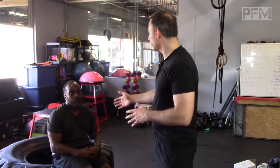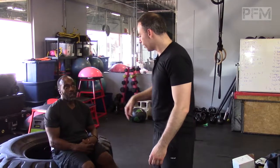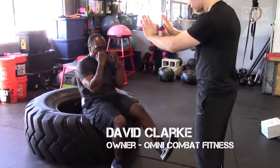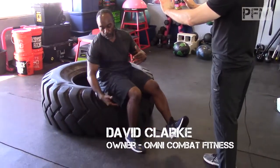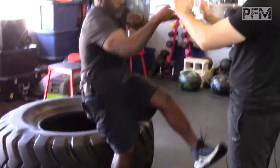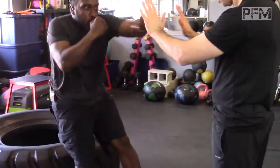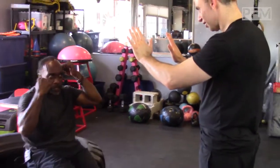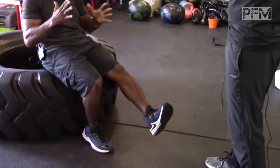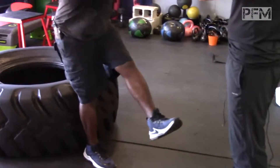He's doing orthodox boxing. So can you show us the modified pistol squat now? What I would do is generate off my leg, explosion from the hips up and down, but keeping the foot off the ground. Why are you keeping that left leg off the ground, coach? To keep the balance — everything oblique, everything working as one.